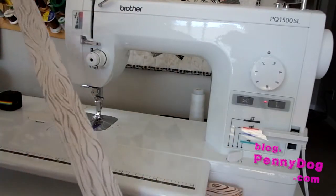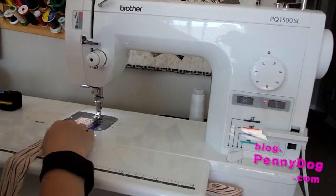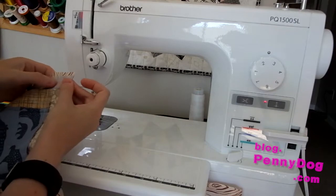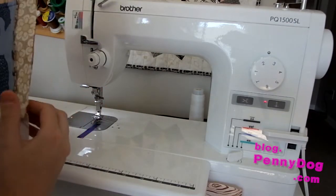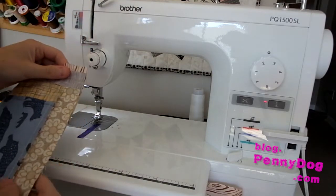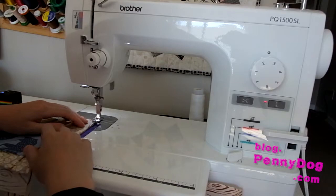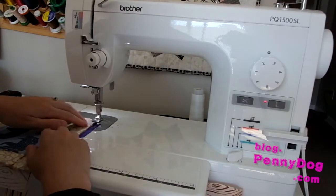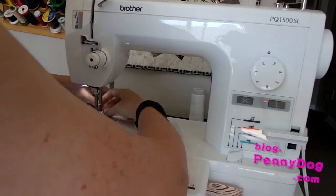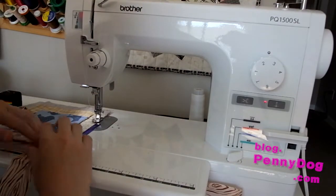Here's a strip, and I'm going to add some blocks to it. I tend to start a little bit further from the start of the block, just so that I've got a little bit of space for the thread to clump up if it wants to do that — it's not going to affect the actual block itself. Put your foot down and just sew. See what I mean about that little bit of thread that might get stuck? Just pull that out of the way and keep going.